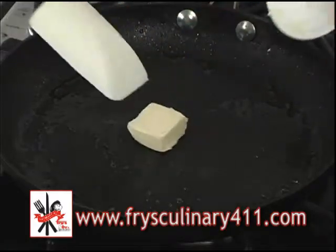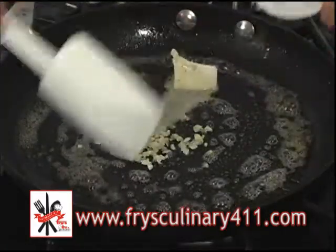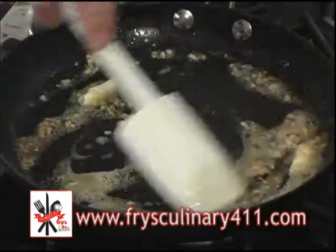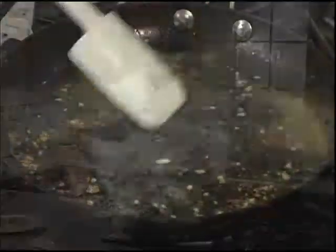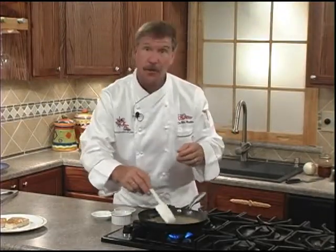Now to the same pan we're going to add our butter and our garlic, and we'll sauté for about 30 seconds. Now before the garlic has a chance to burn, which will make it very bitter, we'll add our vermouth. Now it's very important for the sauce to work — you let the vermouth reduce by about 2-3.